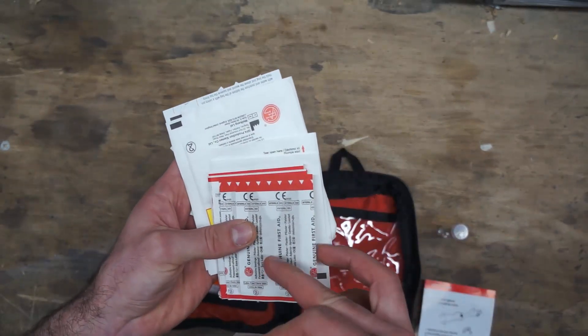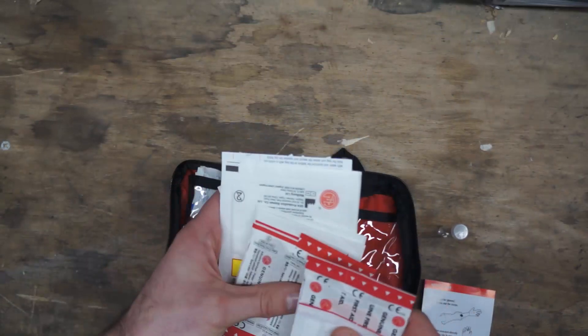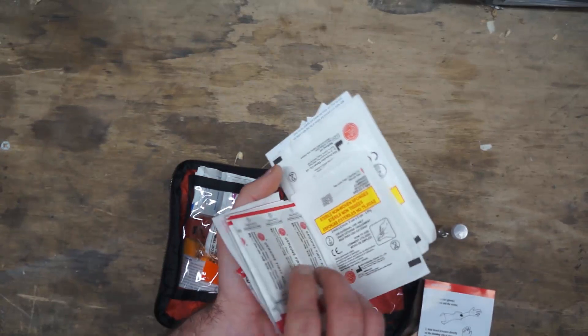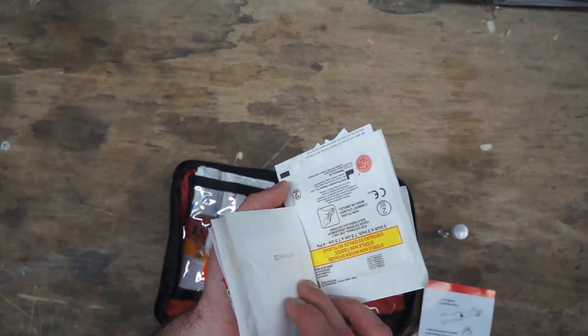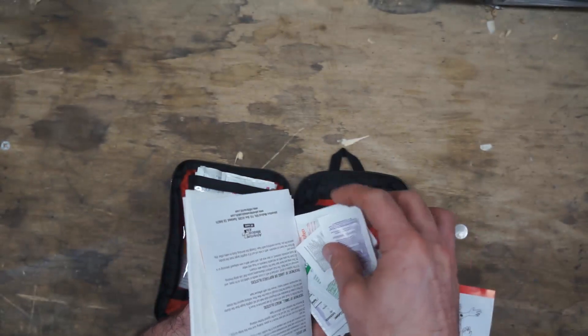There are some butterfly closures, large band-aids, smaller band-aids — a few different types and styles. Just a full little selection. There are also a couple of different sizes of gauze: a couple of the two-by-twos and a couple of the three-by-threes.